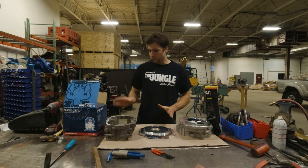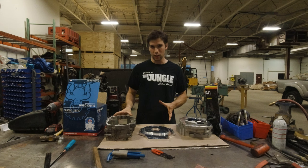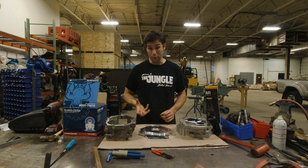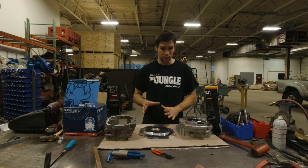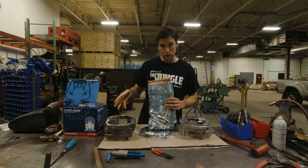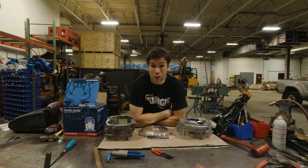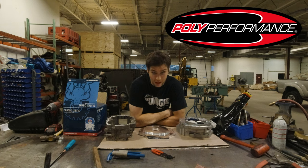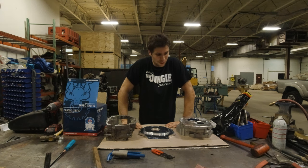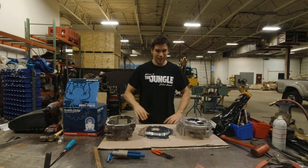I'm also going to show you what it takes to convert a forward shift transfer case out of a pickup to a top shift case. A lot of the transfer cases you'll find on eBay are forward shift — top shifts are very sought after and I couldn't find one, so I bought a forward shift case. You need a top shift case for this kit to work. Luckily Trail Gear offers a conversion kit for that as well. Big shout out to Poly Performance, who sell all these parts and are helping me out with this video.